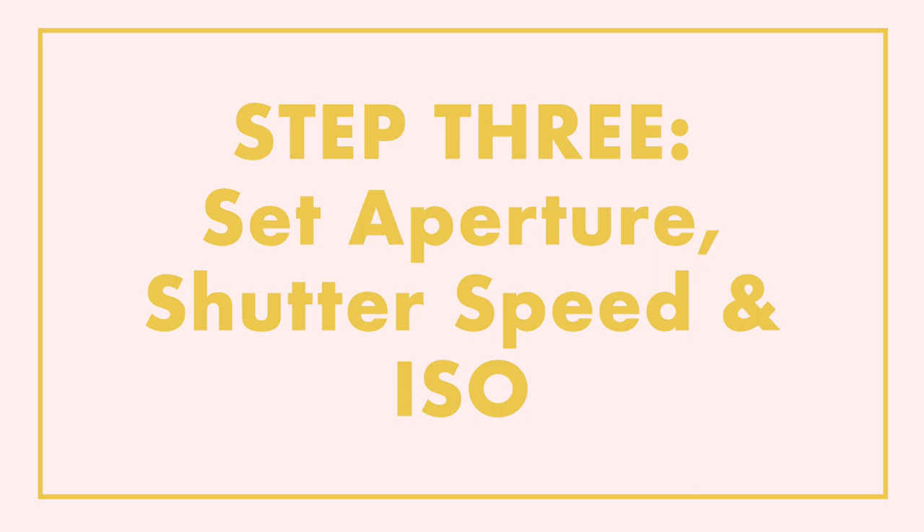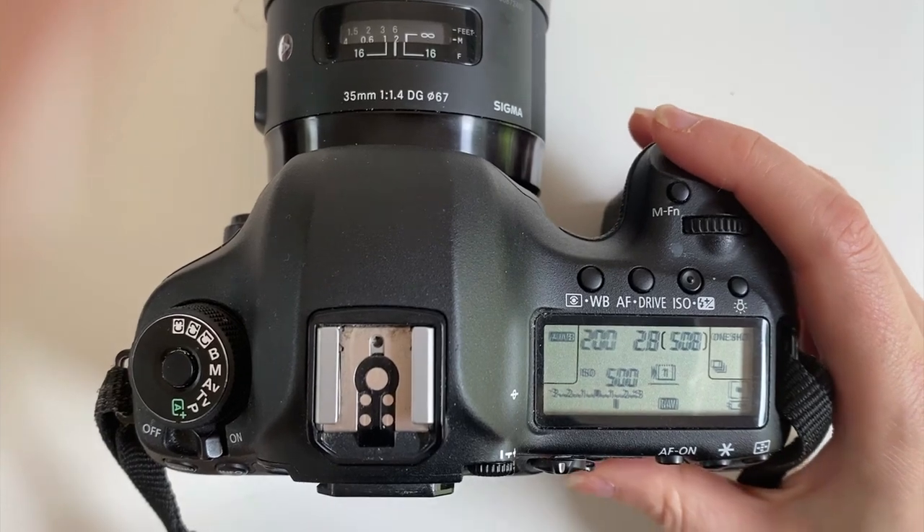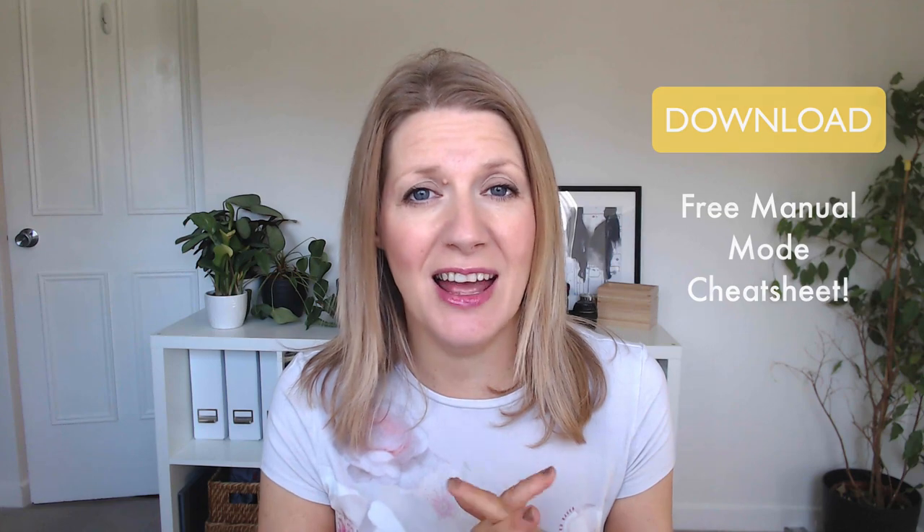Now you want to set your aperture, shutter speed, and ISO in order to get the correct exposure. At this point you're just trying to get your ticker to zero, setting all three of those — ideally in manual mode — to get the correct exposure. If you're not sure which settings you should be using, that's absolutely fine. I have a free manual mode cheat sheet for you. Just go to the link in the description beneath this video and you'll be able to get that for free. It's going to give you some ideas about the aperture, shutter speed, and ISO you should be using.